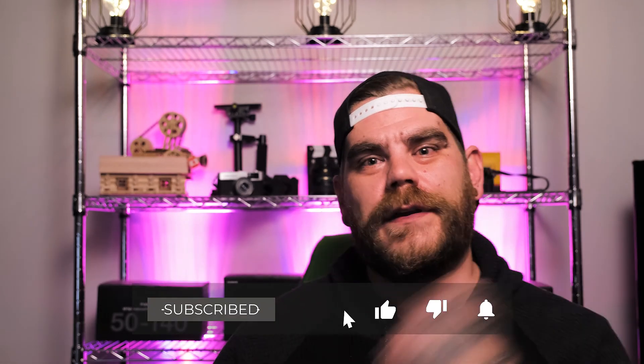If you guys could go down below, hit that subscribe button, hit that like button, hit that notification bell — it would really help out the channel. Also follow me on Facebook, Twitter, and Instagram. Links are in the description below. Also, if you keep reading down there, I've listed some of my camera gear — all Fuji of course. We'll see you guys in the next one.